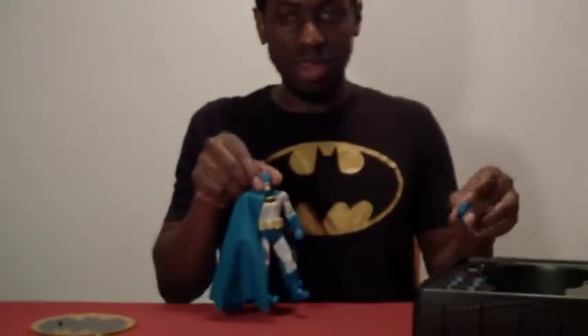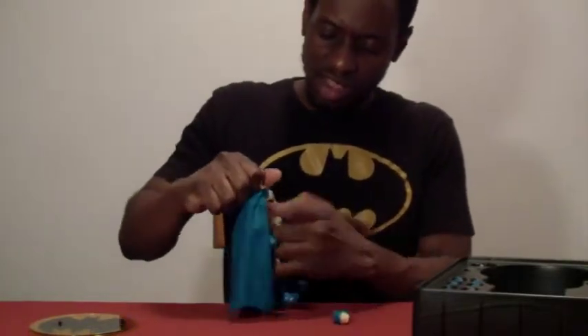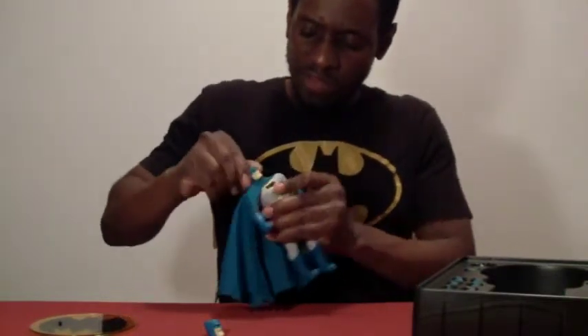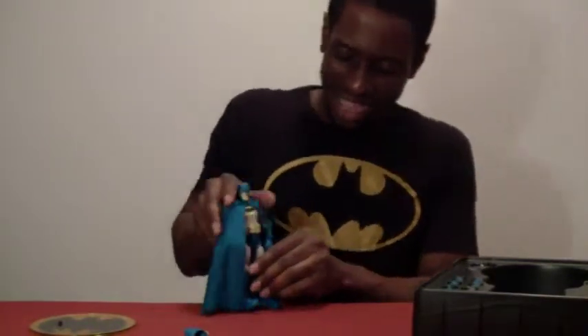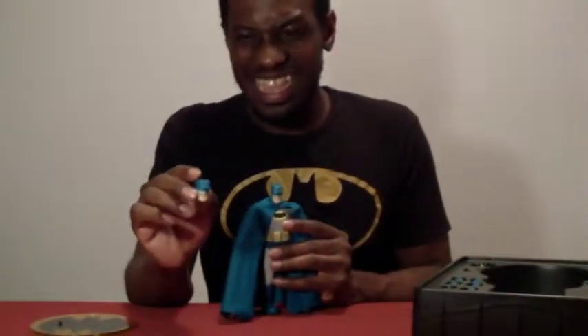There are no twist ties or elastic with this figure — all the stuff is really well enclosed but very easy to take out. You don't have to worry about cutting anything. We're going to pop his head off — it's a simple ball joint — and put the other head on. The sculpting on the face is really well done. I do find his skin tone a little light, almost zombie-ish, but it does look like the Dark Knight from the comic book. You have him with the grimacing teeth — like he's angry — and then with just his stern look.